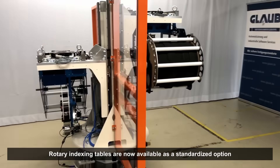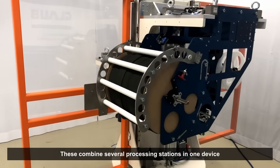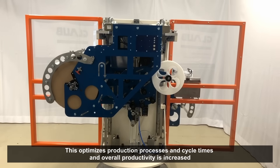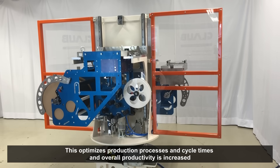Additionally, we now have rotary indexing tables as a standardized option in our product range. By integrating multiple processing stations into a single device, these tables can optimize production processes and cycle times, thereby increasing overall productivity.